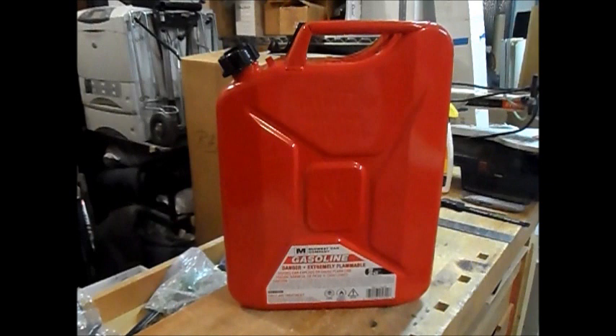Hello ladies and gentlemen on YouTube. This is my second video — it has taken forever, but this one is going to be on a Midwest jerry can that I purchased from Harbor Freight Tools.